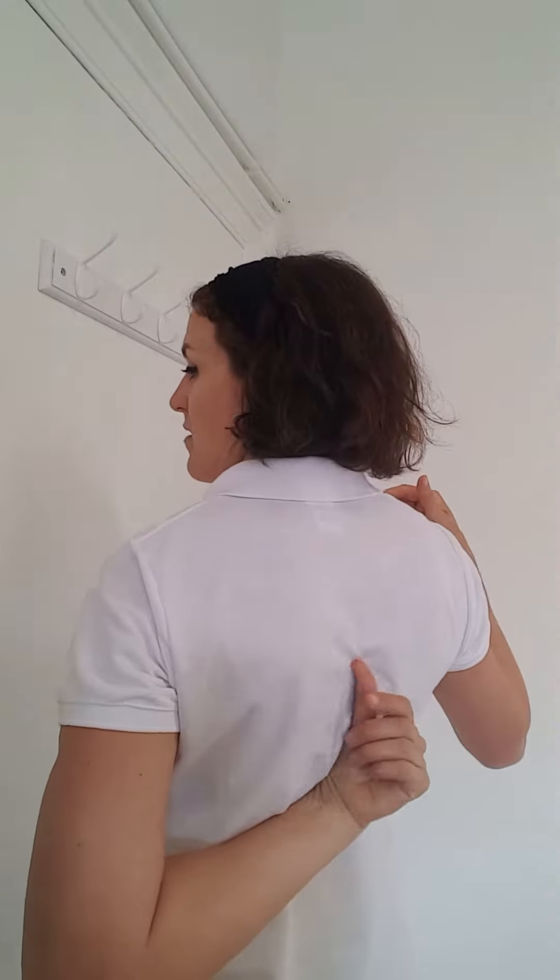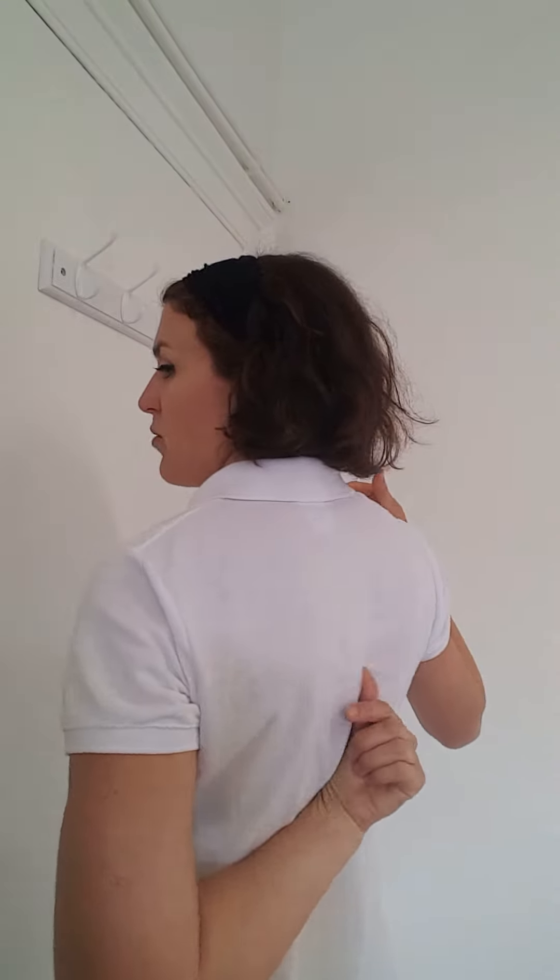This is Fiona McIntosh of Essential Osteopathy. We're going to go through a pectoral muscle stretch. This is to open out the pec muscles on the front of the chest. This will really help to open out the chest in total, and also together with the muscle stretch and exercise we're doing to strengthen between the shoulder blades.